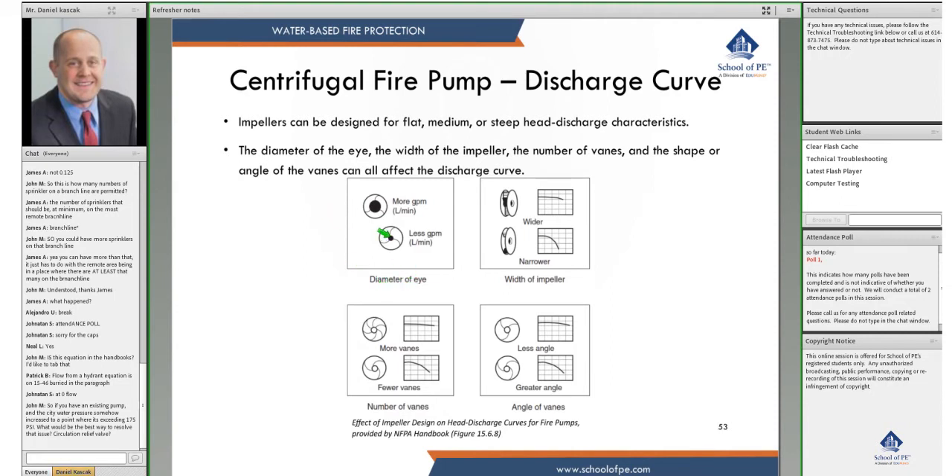If you look at the eye diameter of the impeller, a bigger eye means more GPM than a smaller eye. This is right from your NFPA handbook, figure 15.68. Wider impellers give you a flatter curve, while a narrow impeller gives a steeper curve. More vanes also produce a flatter curve, and a bigger blade angle in the impeller also results in a flatter curve.